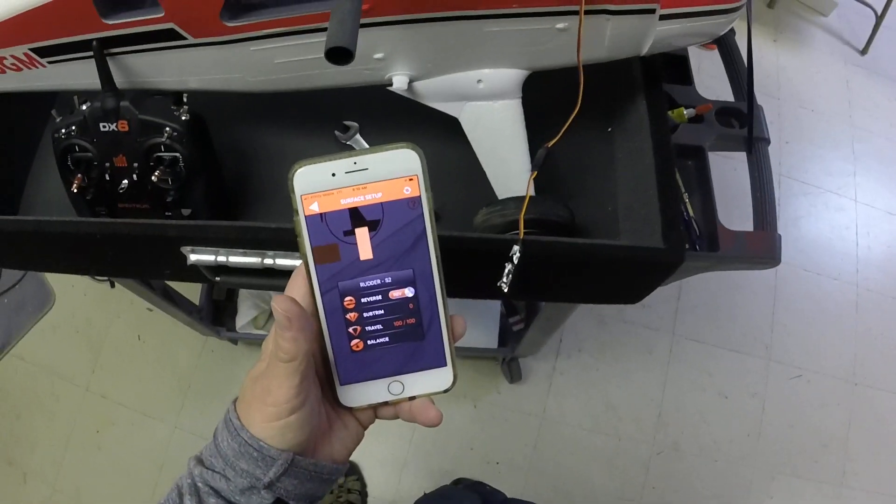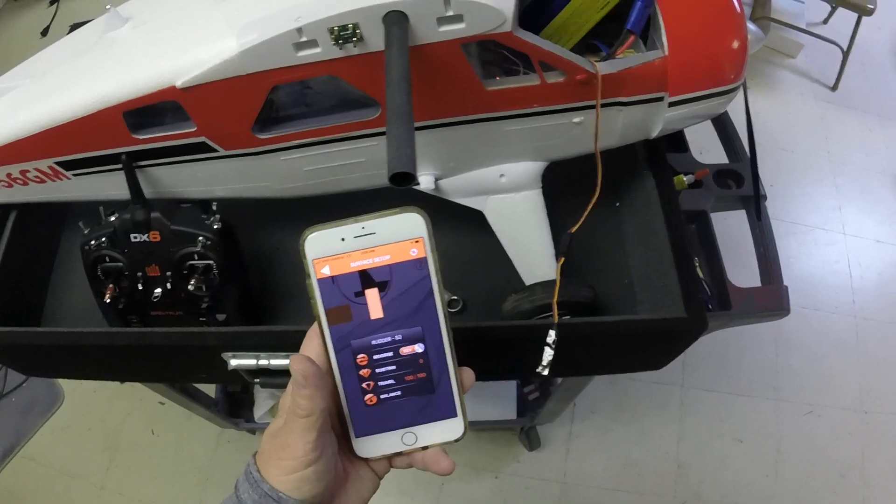So anyway, that's kind of the scoop. Let's go fly.